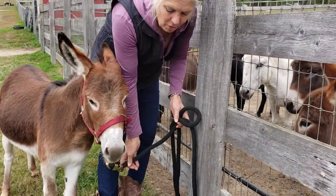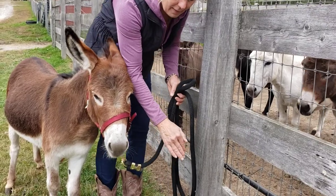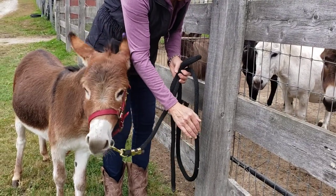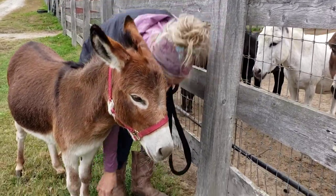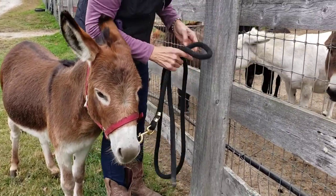If you tie too low and too long they can get their foot across it, and then if they were to get in a twist and back up or get nervous, they can get a rope burn on the back of their pastern right there. So you want to tie them up kind of high.